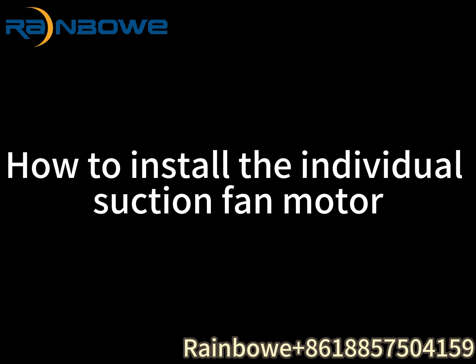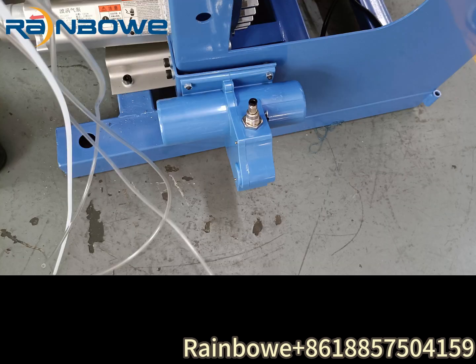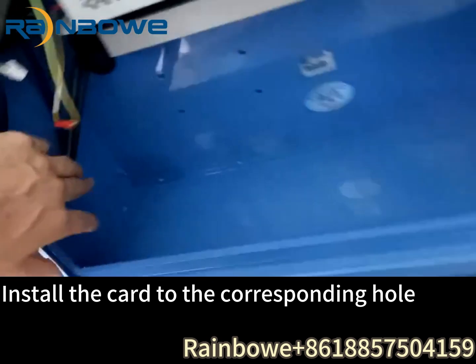How to install the individual suction fan motor into the fan door and fan motor. Install the car to the corresponding hole.